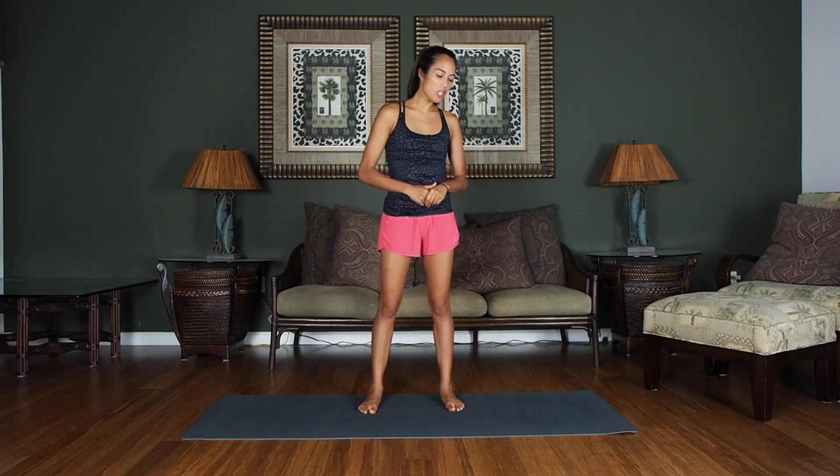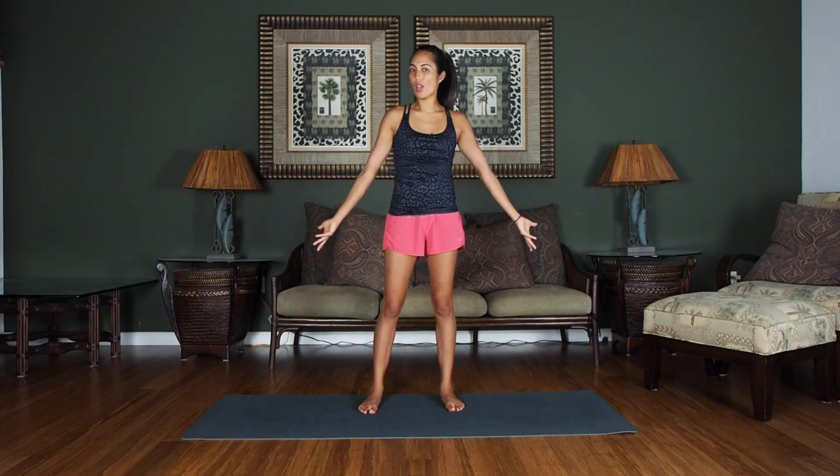Hi, everybody. My name is Marin, and today we're going to be doing a beginner's Pilates routine. This is going to be a nice ground routine, so make sure you have a comfortable space to lay or an exercise Pilates mat.